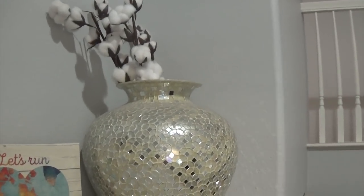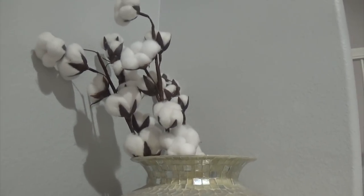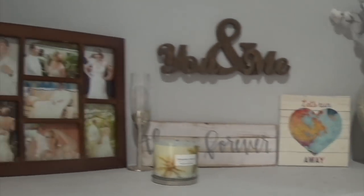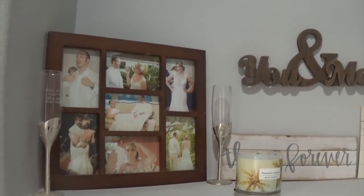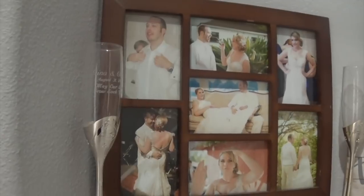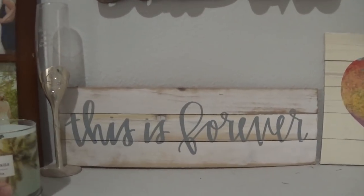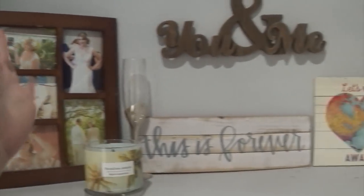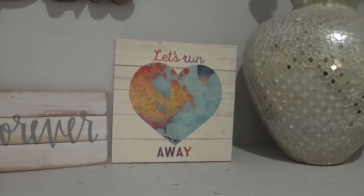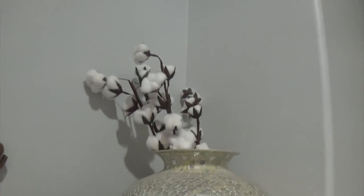Over here I have a vase that my husband got me for Valentine's Day a few years ago, and I put some of those Dollar Tree cotton stems in it — it flowed really well. I also have a sign that says 'Let's Run Away.' I put that in this corner of my house which is dedicated to just my husband and me. We have our wedding photos here, and the glasses we toasted with at our wedding — kept up high so our son doesn't break them. The 'Let's Run Away Together' sign fit perfectly because one of our favorite things to do without kids is run off to Vegas. The sign and the cotton stems are both Dollar Tree.